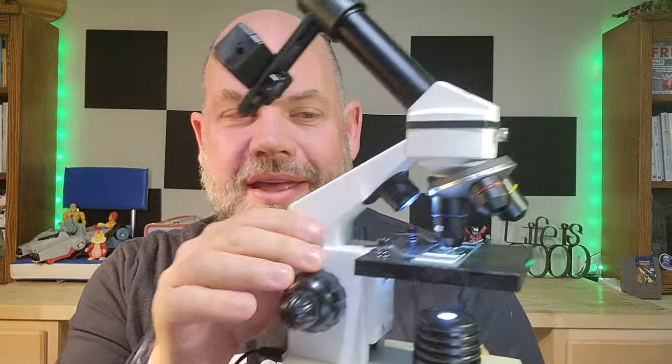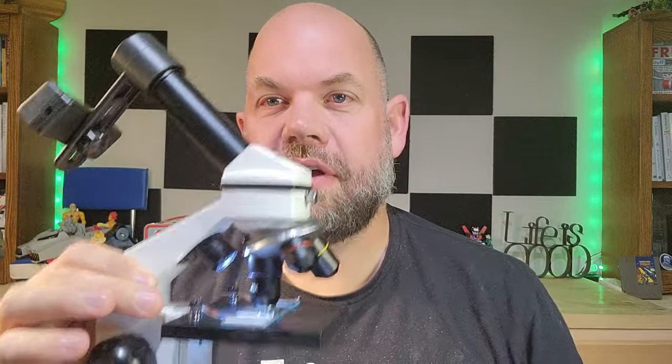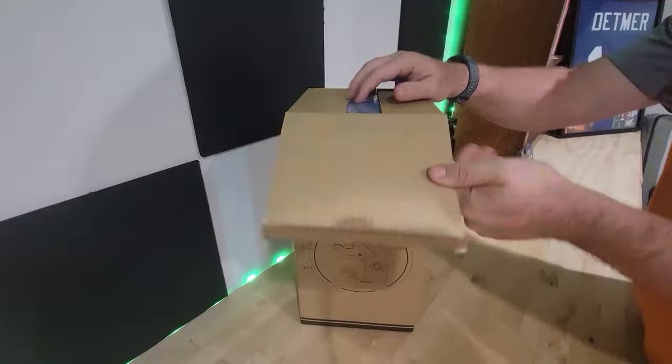Today we are looking at this BaBing microscope that was sent to us for an honest review. This microscope comes with a bunch of stuff.